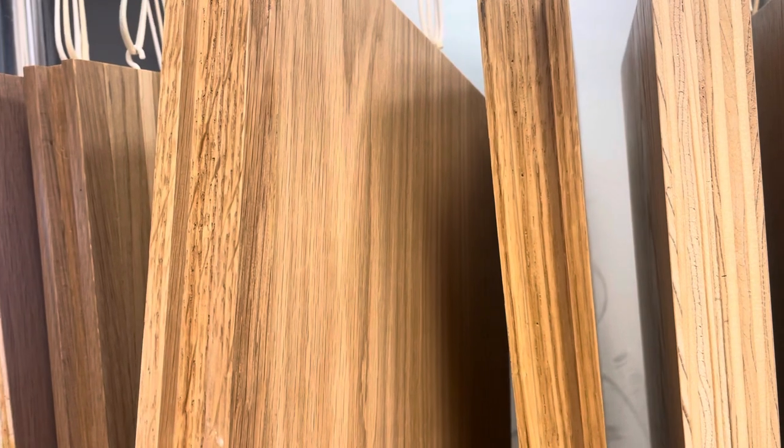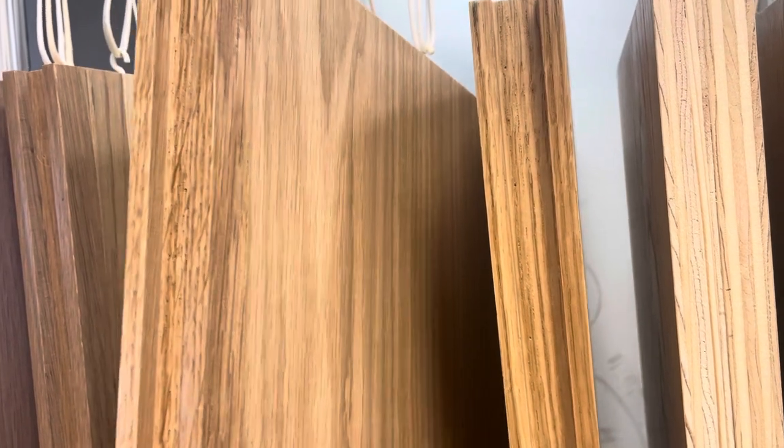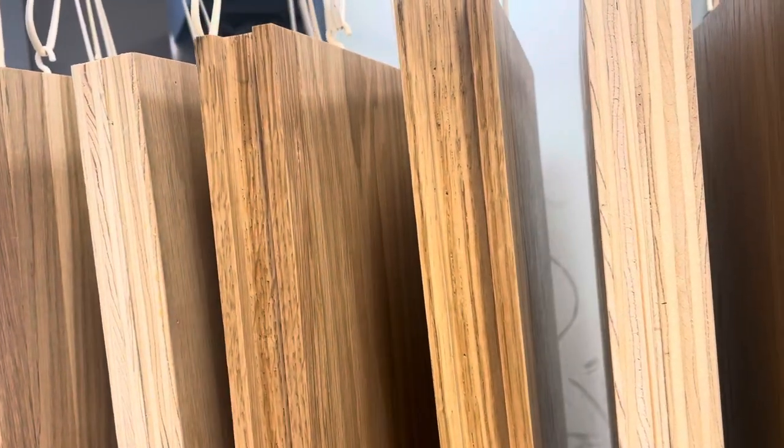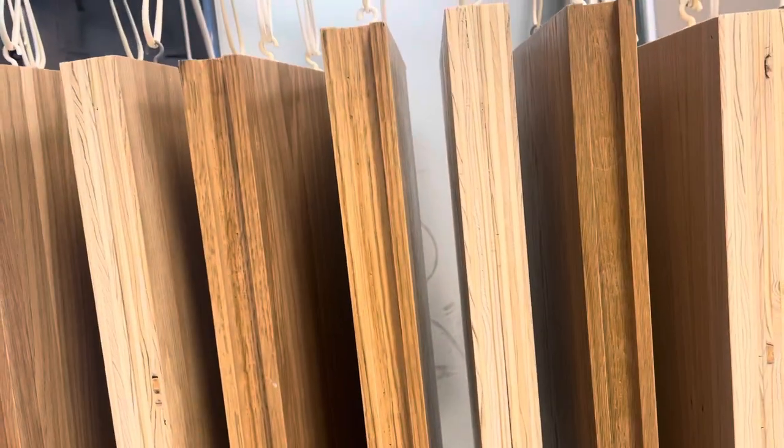We'll do another picture and a video once we're doing that so you can see how it looks. But to make that happen, we sealed these cabinets first, so that way it's almost like glazing these cabinets — because we're just doing it with white.